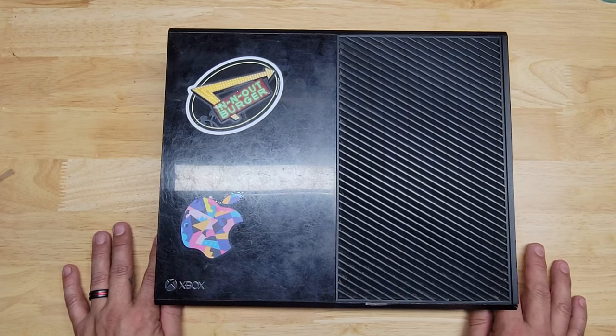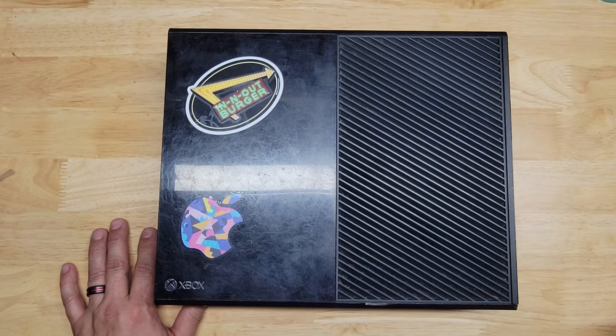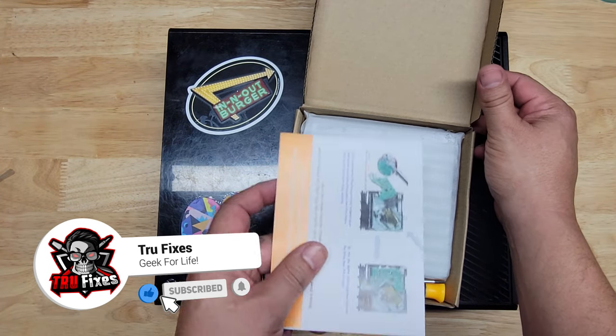On this one, we have a problem with the drive itself — it doesn't read any games. Everything else works with the exception of the disk drive itself, so I went ahead and ordered a drive for this. It costs about $30 on Amazon.